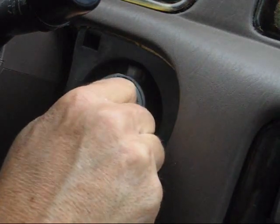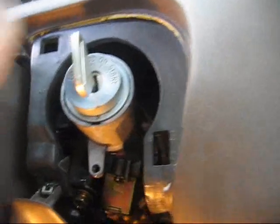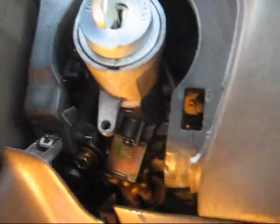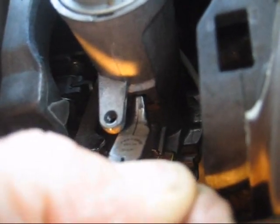Put the key in and turn it to the accessories position. In the accessories position, it locks the key in, preventing the key from coming out. I'm using curved needle-nose pliers to press in this spring-loaded button underneath that's holding in the ignition cylinder.